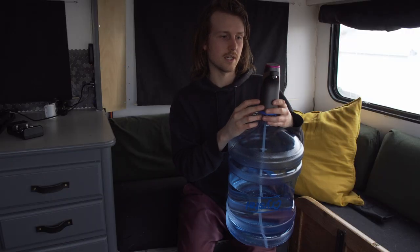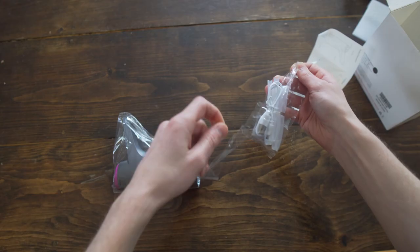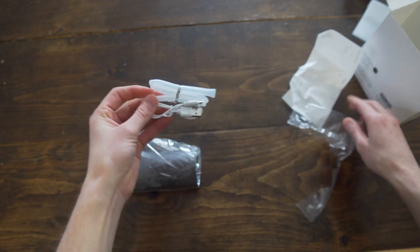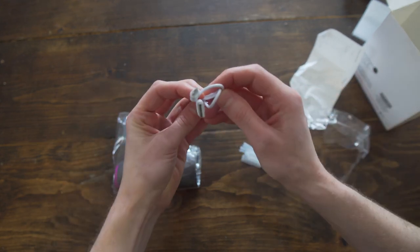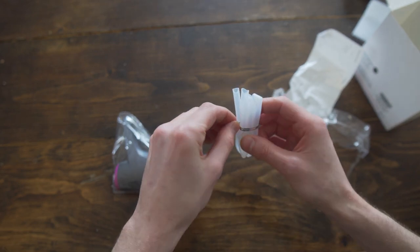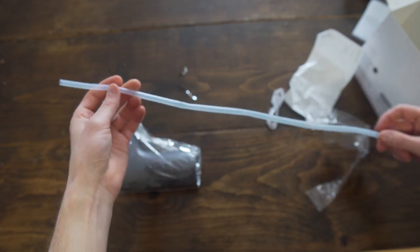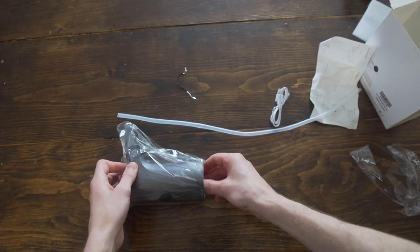I even had a different model before but didn't end up reviewing it because it just died really quickly. This model I've seen a couple of van dwellers use, so I had an inkling it was going to be a little better than the other one I had — and it is.